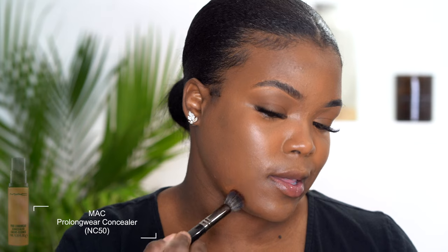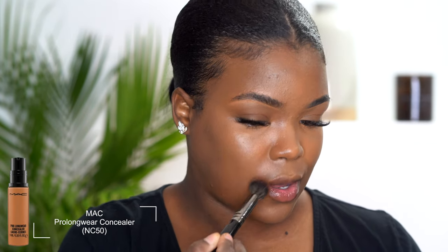I don't generally cover up the hyperpigmentation around my muzzle because it acts as natural contour — I just put shadow over that and it looks like I contoured. But if you don't want that darkness showing through, I'd go in with my NC50 concealer from Mac right where I have that darkness. I'd rather use a light concealer than add more skin tint if it's that deep.